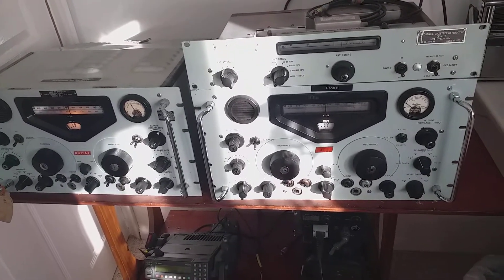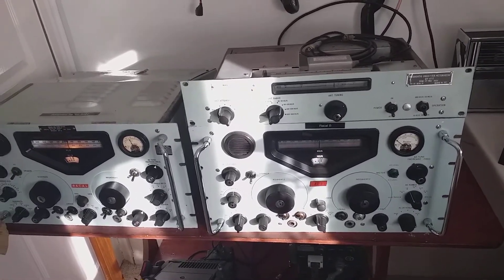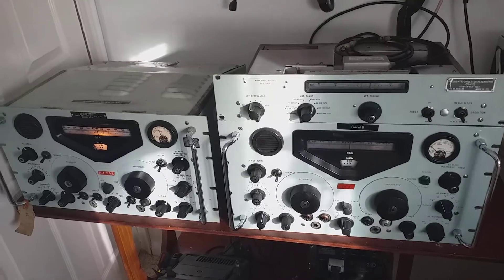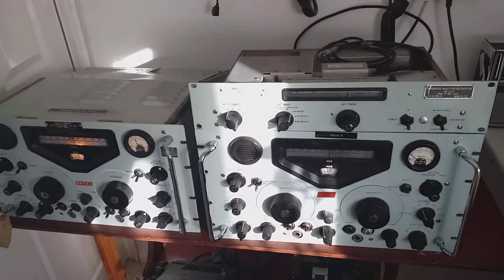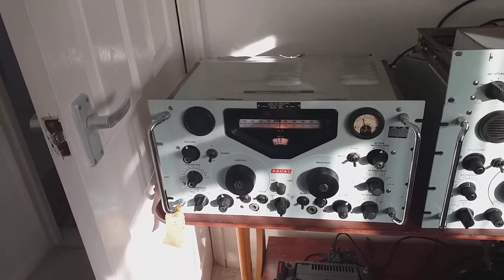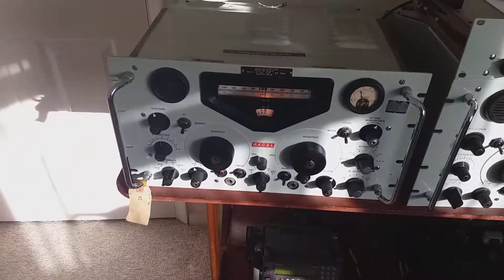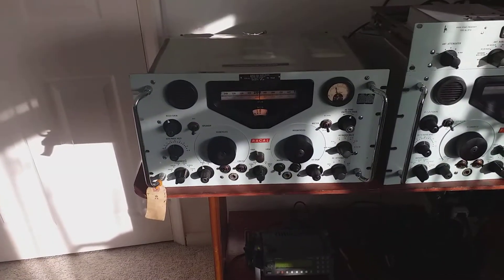The longwave band these days doesn't contain too many European stations. If you live in the UK, the main ones I can hear are Radio 4 on 198 kilohertz and RTE Radio 1, the Irish station, on 252 kilohertz - those are the only two English-language stations I'd be interested in. I've discovered that with careful tuning, this RA-117L will take you all the way down to 198 kilohertz with reasonable reception. I'll show you two ways to listen without using the converter.